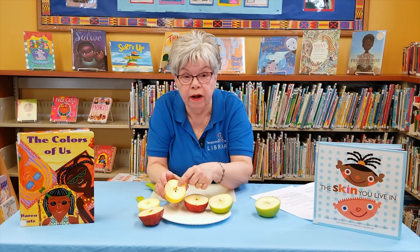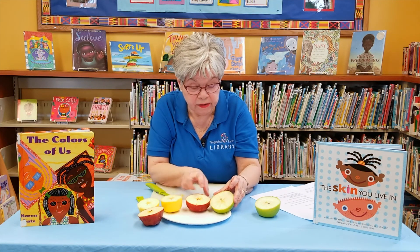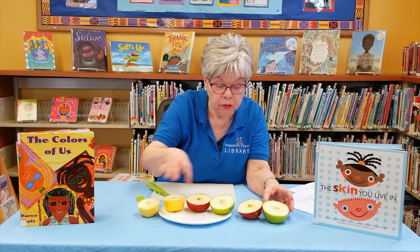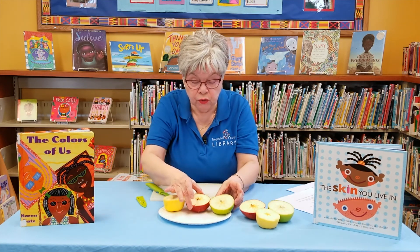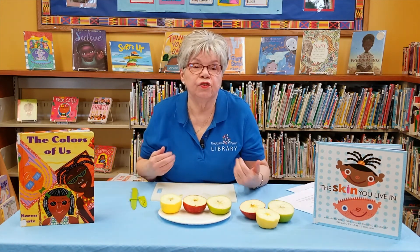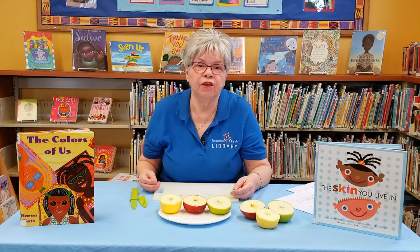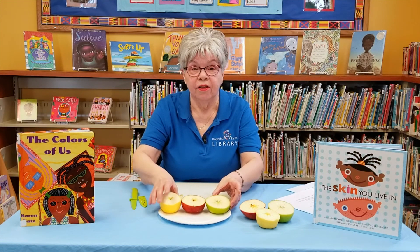It looks like each one has a pulp inside — a whitish colored pulp — and each one has a star right inside. So just as people come in different sizes and shapes and colors, so do apples. But everyone, even including us, has a star inside of us, because we all have loving hearts and curious minds. We all are different, yet alike.